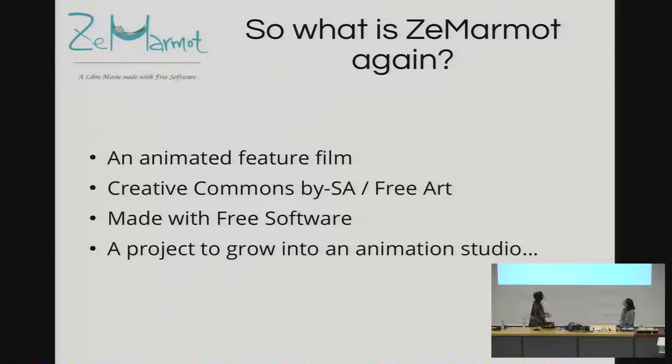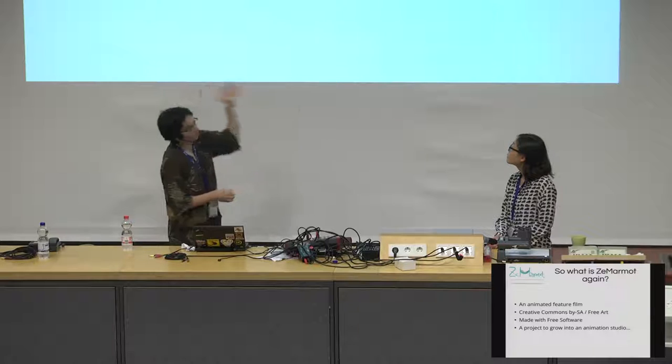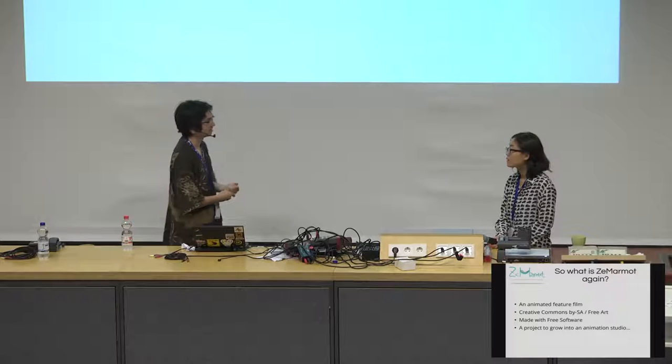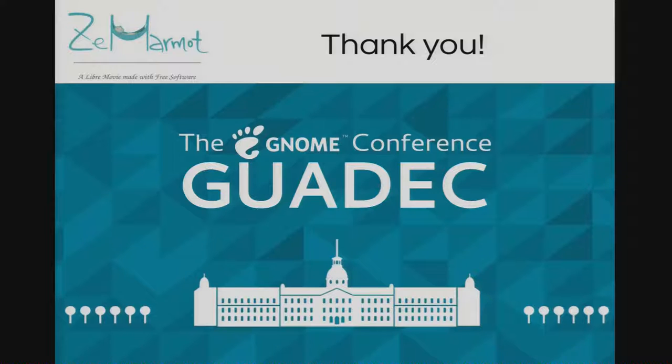So in conclusion, what is the Marmot? It's an animated feature film that is also free art — Creative Commons BY-SA — made with free software, a project we hope could get bigger and maybe someday become a studio, before we run out of money. Thank you very much. If you have any questions, you can ask us.